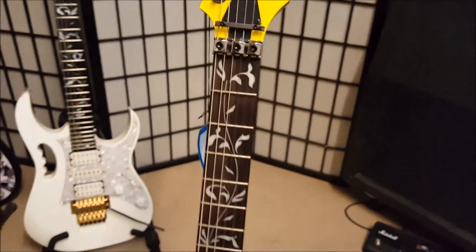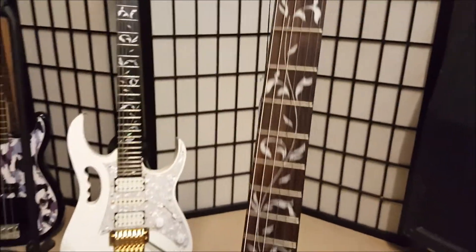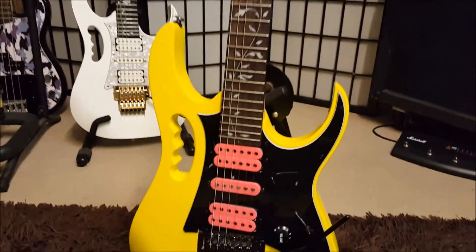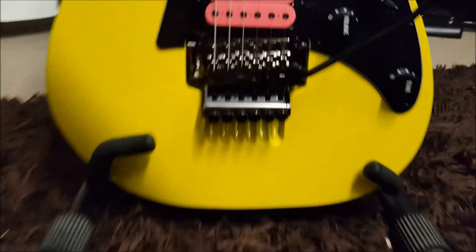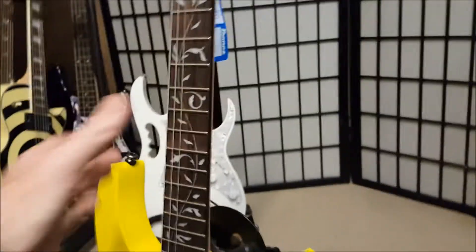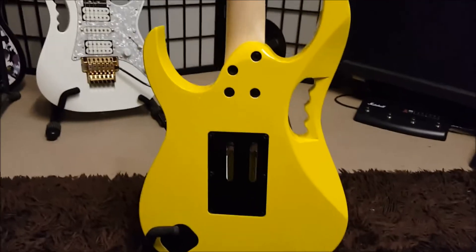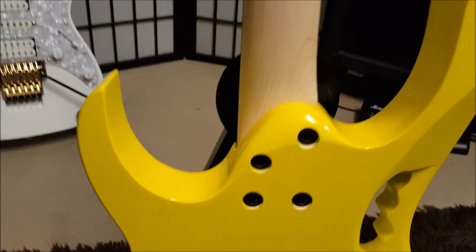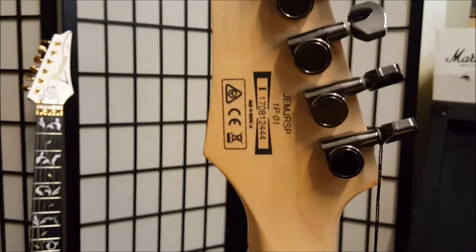So 'Junior' refers to it being a cheaper model, not a difference in size. We've got the vine inlay, similar to the one you can see in the back — same shape. It's not the Evolution pickups. It's an Ibanez floating trem. On the back, that's where the guitar input jack is. There's our neck joint and neck.